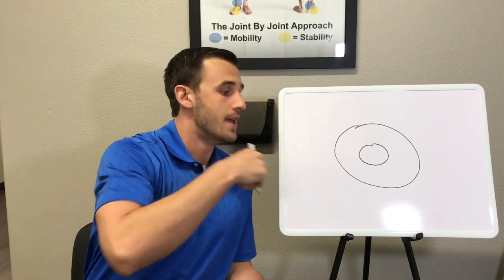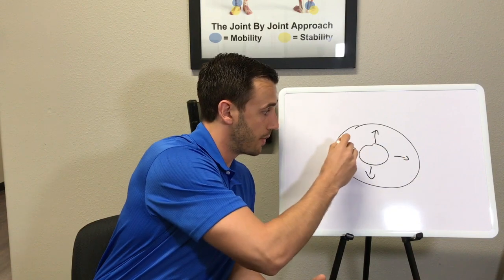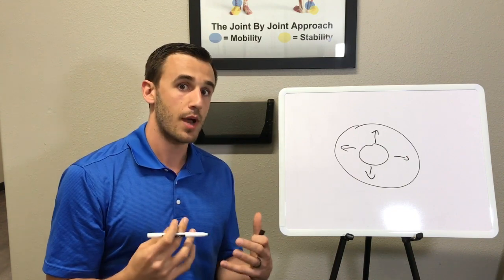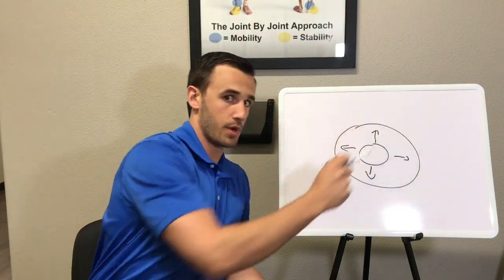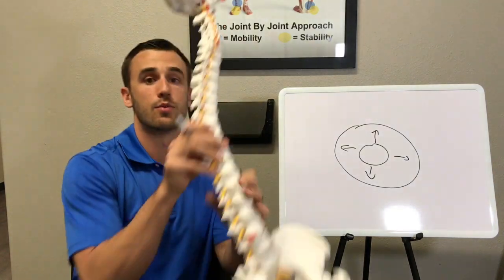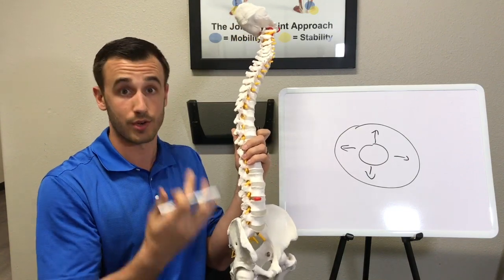As we take steps throughout the day and do different tasks, we want our discs to be able to distribute force evenly — side to side, front to back. But if you start moving in an improper way, it can start to alter the disc from being centered. It's like someone pushing on one part of the jelly donut, causing the jelly to go to a different part. The most common way this happens is we start flexing our spine too much, which pushes the jelly back and can lead to a herniated disc.